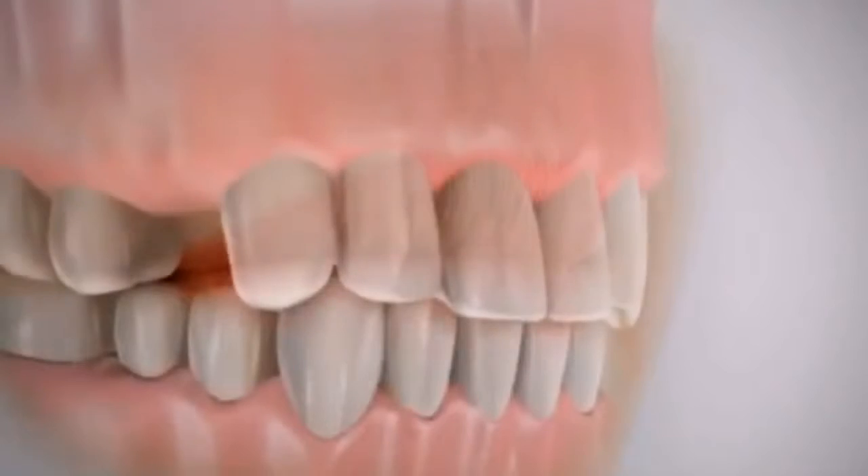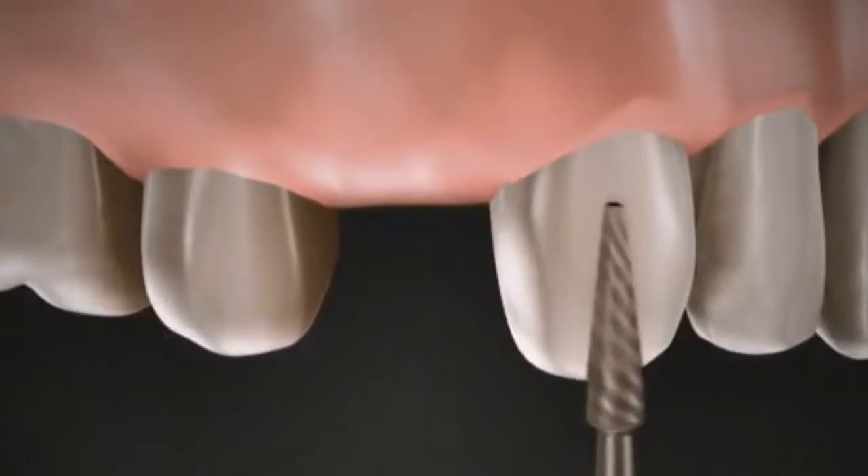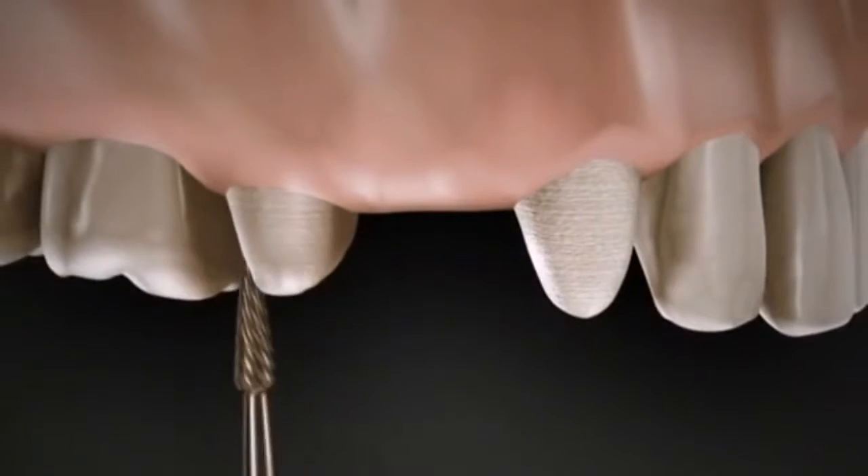Are you missing a single tooth? In the past, the dentist had to grind two adjacent teeth, however perfect and healthy, to support a partial denture.